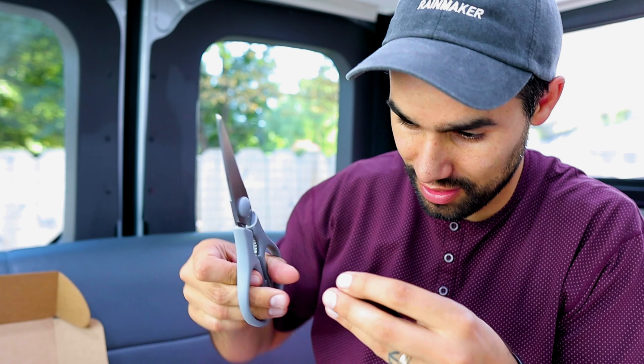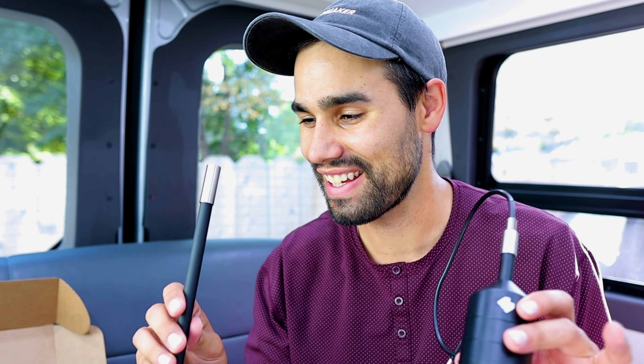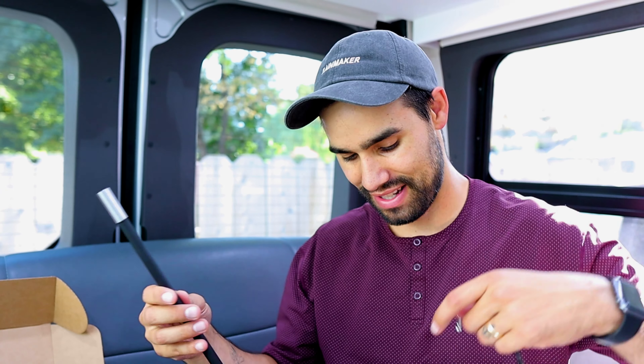I should have brought scissors — they put these ties on here really tight.